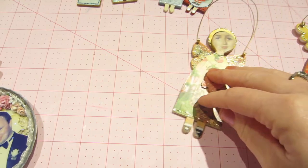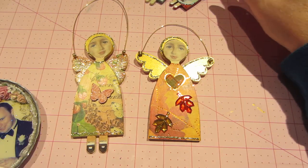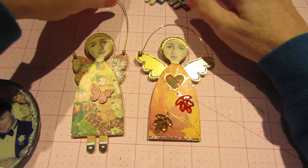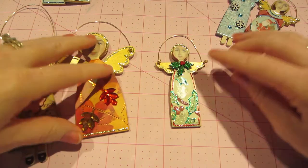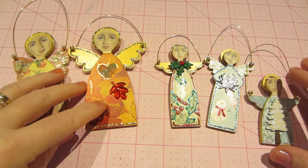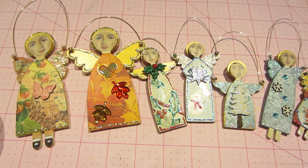Alright you guys, that is my little mini angels — these are called primitive angels, or primitive art dolls, I think. They're from Retro Cafe Art. That's it, thanks for watching!